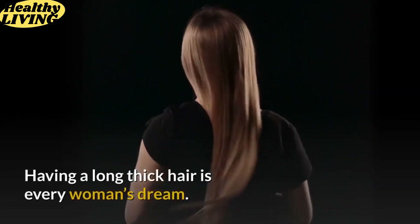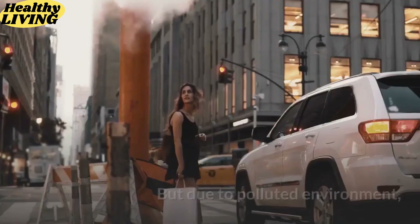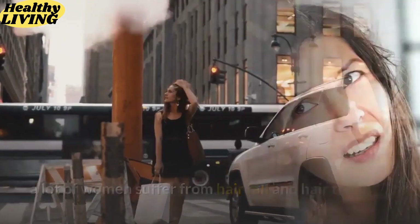Having long thick hair is every woman's dream. It's a sign of good health and beauty for every woman. But due to polluted environment, hormonal disturbances, and stress, a lot of women suffer from hair fall and hair thinning.